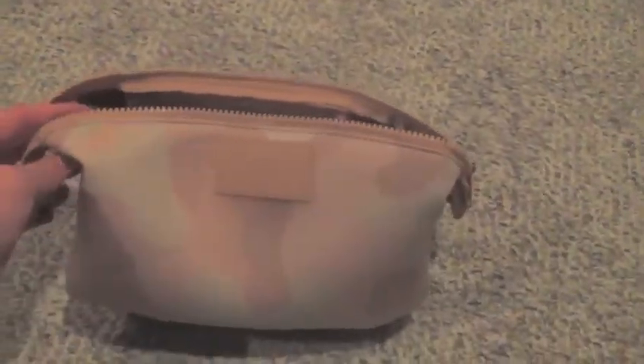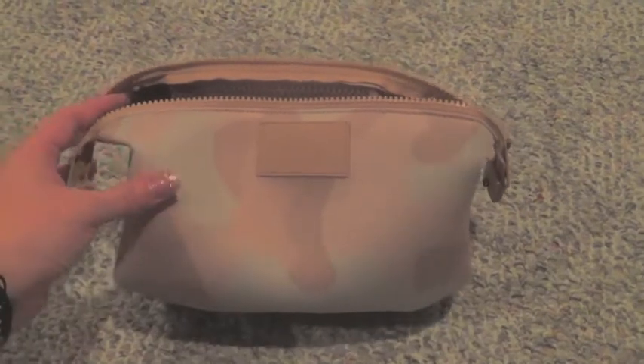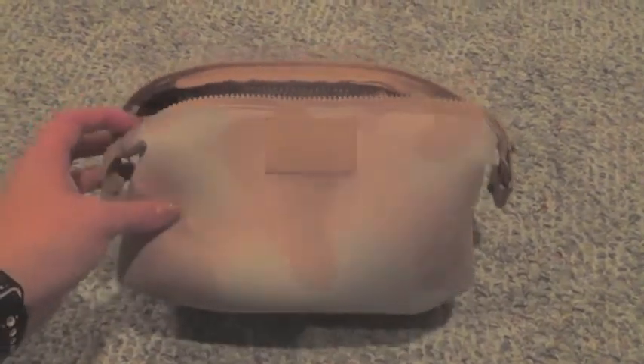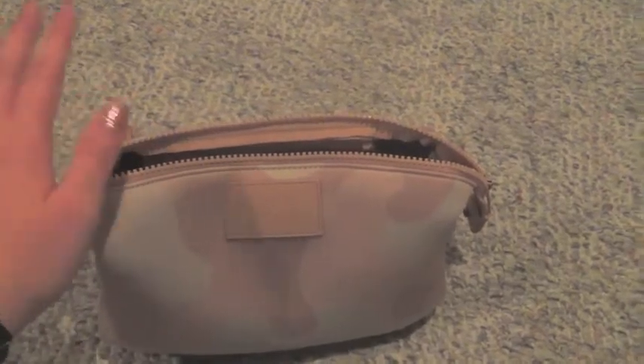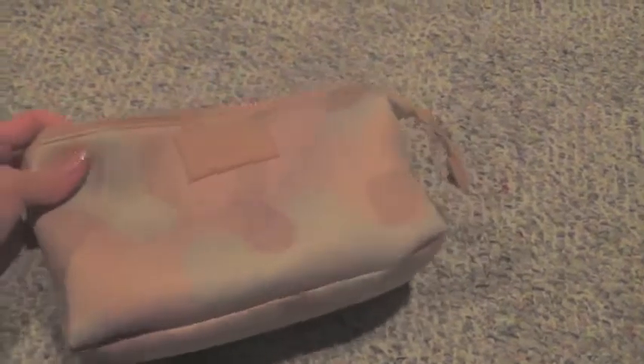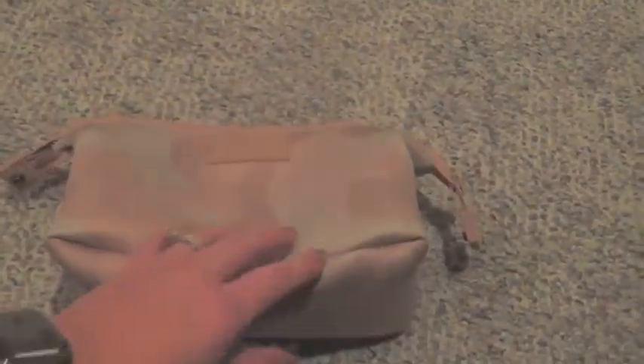So this is the Dagne Dover Hunter — it's a toiletry bag. It comes in three different sizes: small, large, and extra large. I guess medium didn't suit their needs this time around. This is the large, and it's great in size. I don't use that much toiletry so...